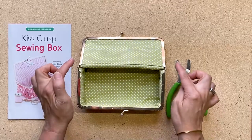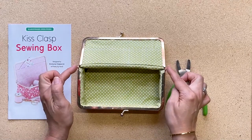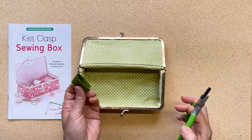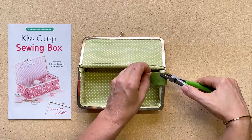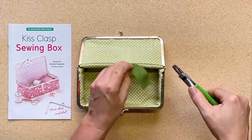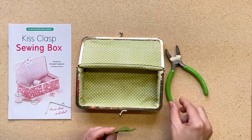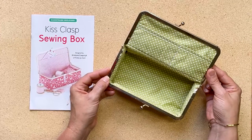Our final step is to reinforce each of the four corners of the box right by the hinges. How you do that is you're going to use pliers — I use a little piece of felt just to not scratch the clasp — and you're going to squeeze. You'll feel it squeeze, and you're going to do that on each of the four corners. That will really reinforce the fit and secure it. That's pretty much it — the clasp has been installed.